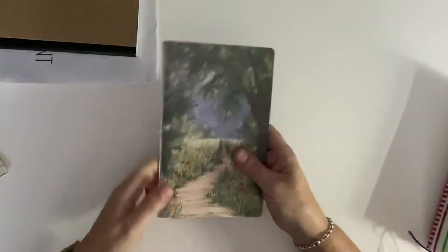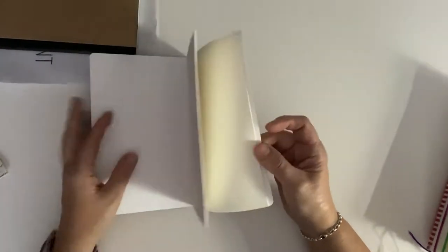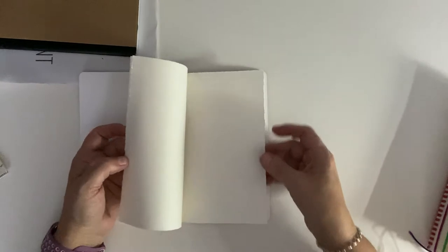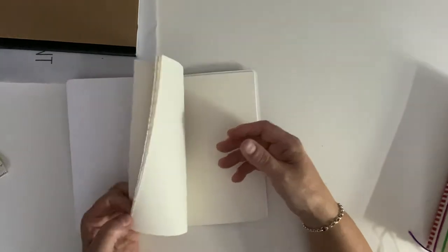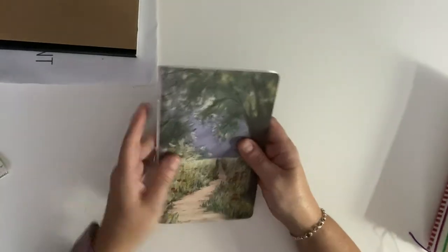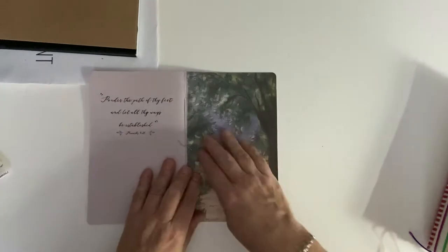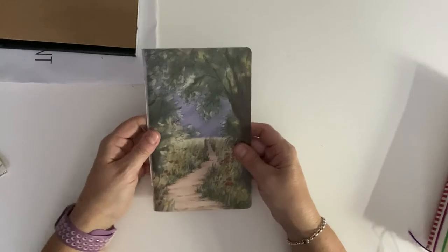The next one someone gave to me - it's hand sewn and it's one signature. What she did was take paper, use a tearing technique to make it look old and artistic. This is just a piece of paper that looks like it might have been printed. What you could do is take a card you get in the mail, glue it down onto a piece of cardstock, and that becomes your journal.